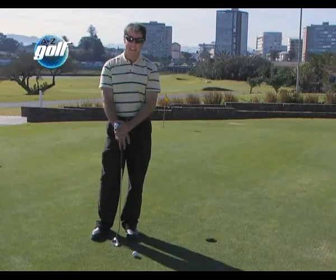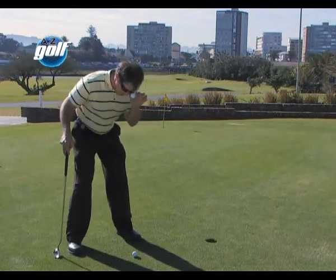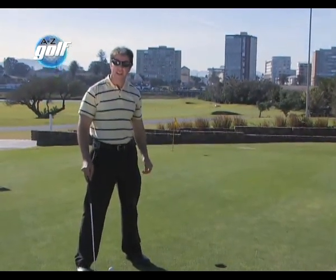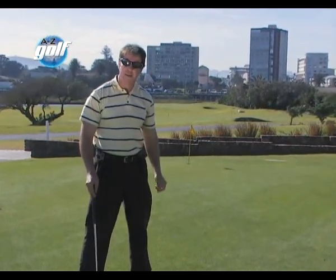I'm going to show you a good practice drill to get your eye line over the golf ball. I take my stance and I get my left eye over the ball, and all I do is drop the ball like that. That's where the golf ball's got to be in relation to my stance and my eye line, directly under my left eye.